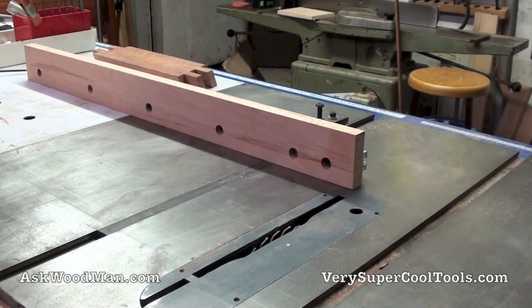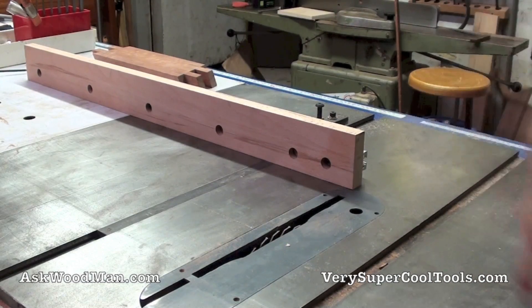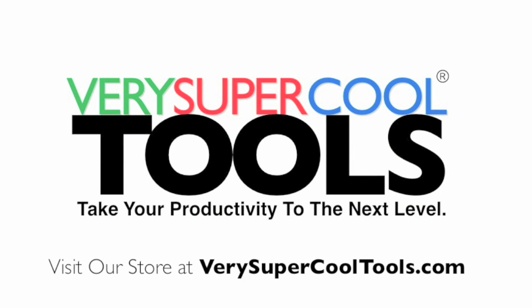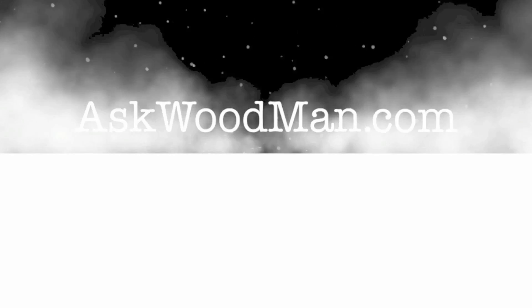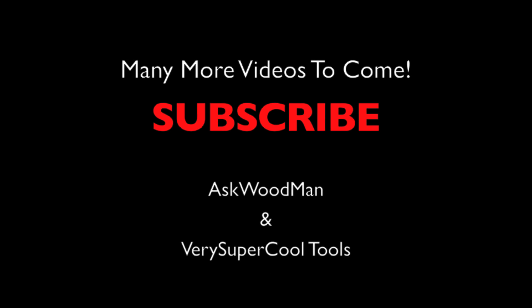I need to put my zero clearance insert back in here. I've been tipping the blade over so much to the right — that's why I've got that one in there right now.